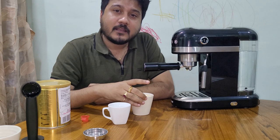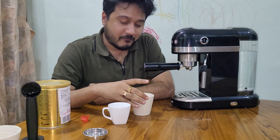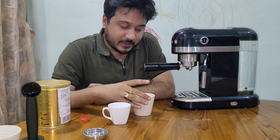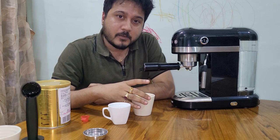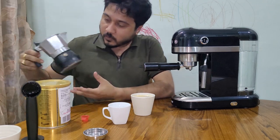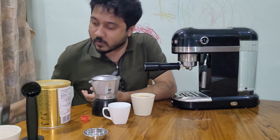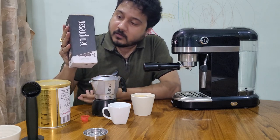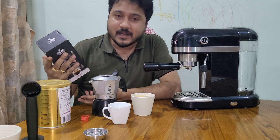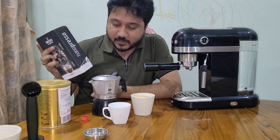Truly speaking, I wasn't expecting this much because this is a new product. The coffee taste is really good and the crema is good considering the 19-bar pressure. I'm also using a Moka pot — a Bialetti Brikka — as well as a Wacaco Nanopresso that I bought back in 2019. I've been using it for quite a while now and I'm very comfortable with it. I'll come up with more videos covering the Nanopresso and Barista experience.